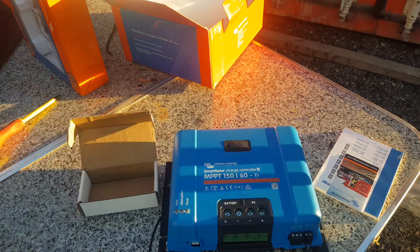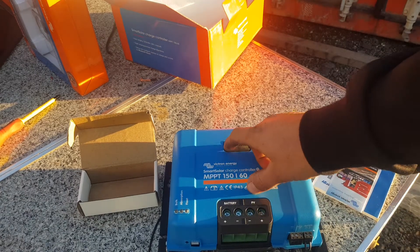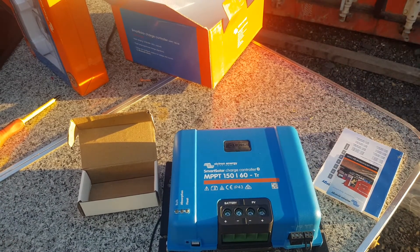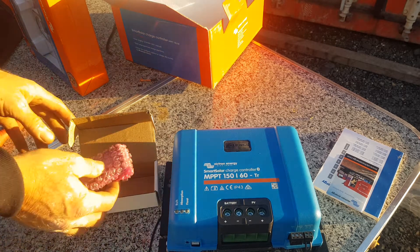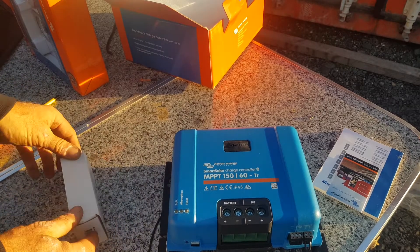Matt's got these quite often in stock — you can get them any time you want one and install them into a beautiful system that'll last more than the lifetime of any installation that you actually set up.